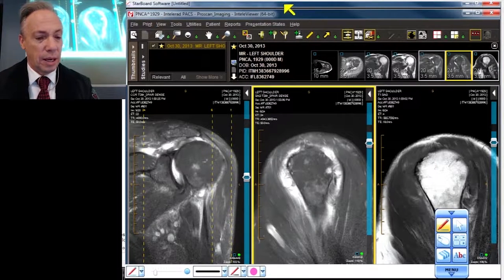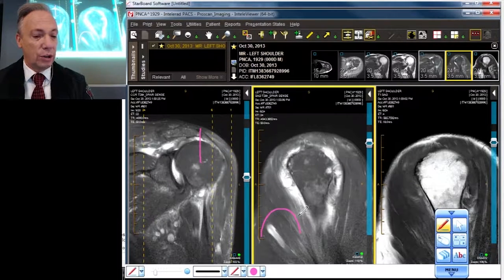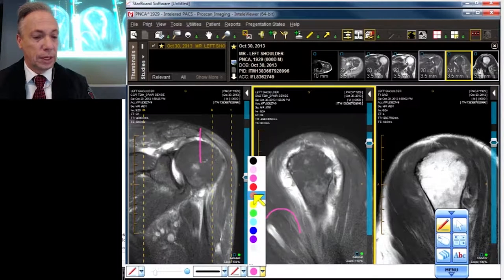I'll make a humeral head in pink and let's pretend we're about over here, at this location. At that location you're going to see a fair amount of muscular tissue.